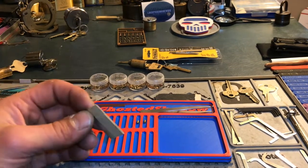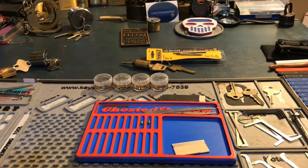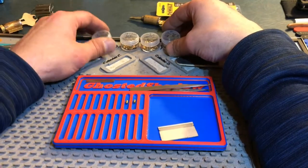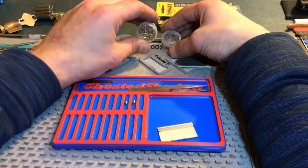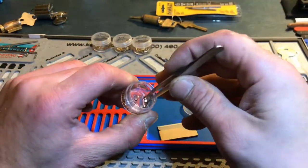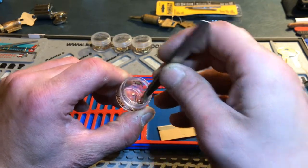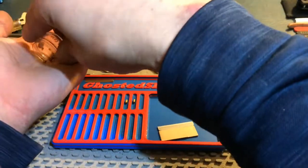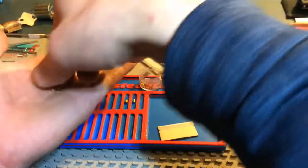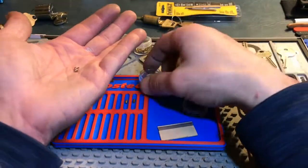Now you've got to figure out: do you want to make pins or just use pins? I've got all my drivers, my standard key pins, my security pins. You do not want to use these — these are wafers. They come in many sizes, sometimes called master wafers, and they're usually used when someone wants to make a lock accessible for multiple keys. You do not want those in your challenge lock.